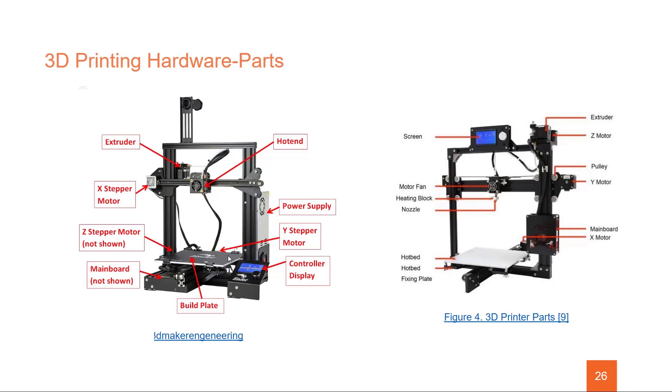We have these movement mechanisms: the X, Y, and Z axes. The Y stepper motor helps your 3D printer move forward and back. The Z stepper motor moves the printer up and down — so as it builds up layer by layer it moves upward. And then we have the X stepper motor on the tool head for it to move left to right. The coordination between all of these X, Y, and Z axes is what actually builds your final 3D model.